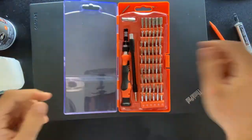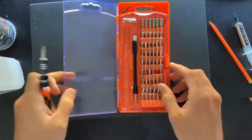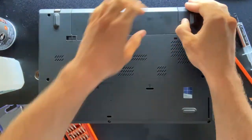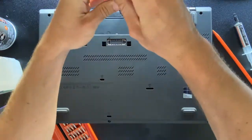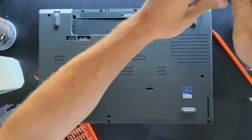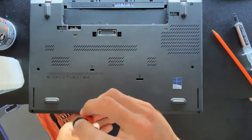In this video we are going to be reapplying thermal paste on this Lenovo ThinkPad — my ThinkPad from college. It's been many years and I'm glad I'm finally getting to do this because the fan has been spinning quite loud and I think we aren't having as good thermal management as we previously did.